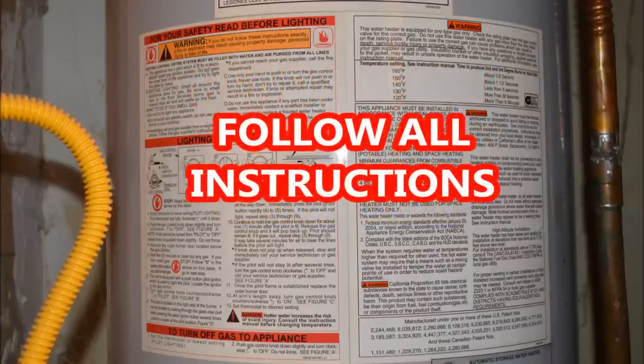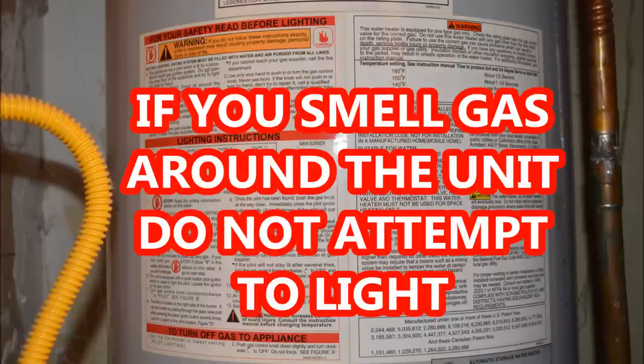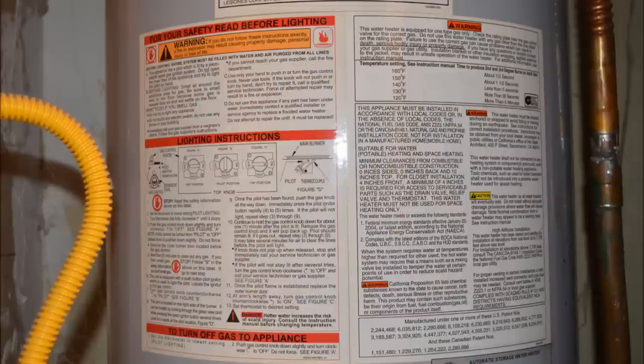Before attempting to light your water heater pilot, it is very important to read all of the safety warnings that can be found on the unit itself or in the manual. If safe operating conditions are not followed, an explosion may result causing property damage, injury, or even death. Once you have verified that conditions are safe, you can begin.